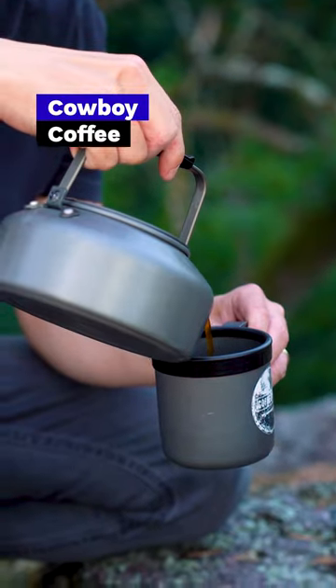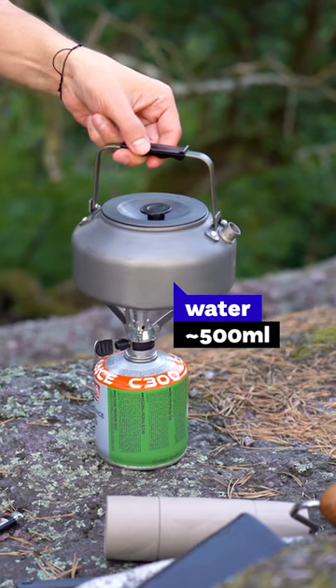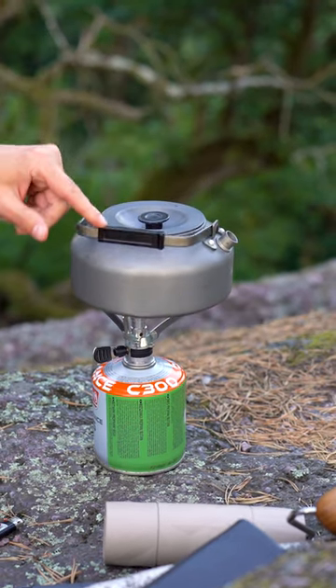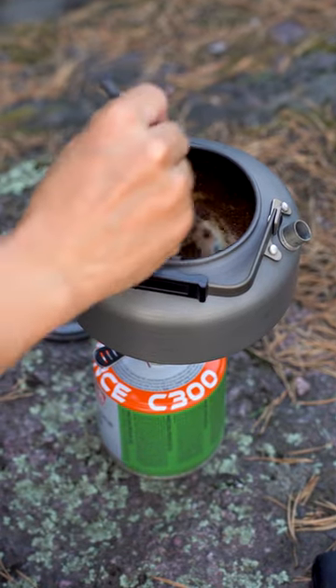Let's brew cowboy coffee. You actually don't need any brewer — you just need a kettle. Heat up the water, and once you have hot water, you pour ground coffee inside, stir it, and basically wait.